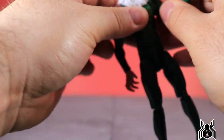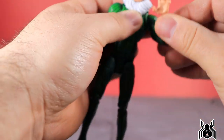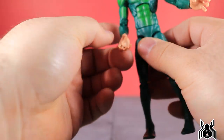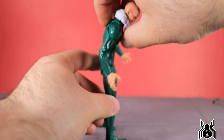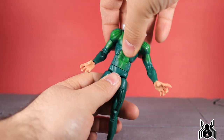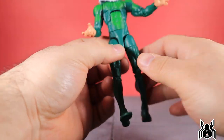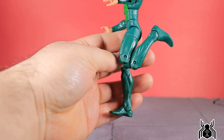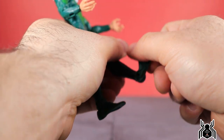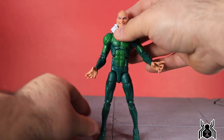There is an upper bicep swivel, a solid double-jointed elbow, a swivel at the wrist, and both hands hinge — he only comes with open hands. The ab crunch doesn't go back much on mine. There's a waist swivel; the legs go out wide; he can kick forward very high and go back a little. There is an upper thigh cut, double-jointed knee, no boot or calf swivel, the foot hinges all the way down, ankle pivot, and peg holes at the bottom of his feet — good articulation overall.